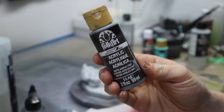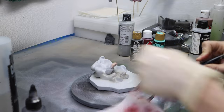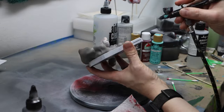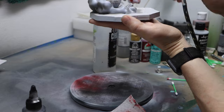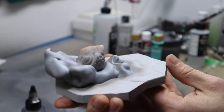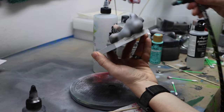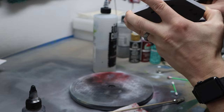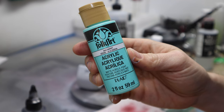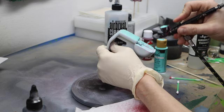Now I'm taking some medium gray and spraying all of this dust or smoke effect. Then I'm taking some acrylic white ink and giving it some highlighting. You can see how it's highlighted on the edges with the white, and then I take some black ink to darken the shadows. Then I'm taking this Adrift acrylic paint from Folk Art — this is going to be the color of the Vespa. I really wanted a classic-looking color, and since it's flat I'll put a gloss coat on it later.